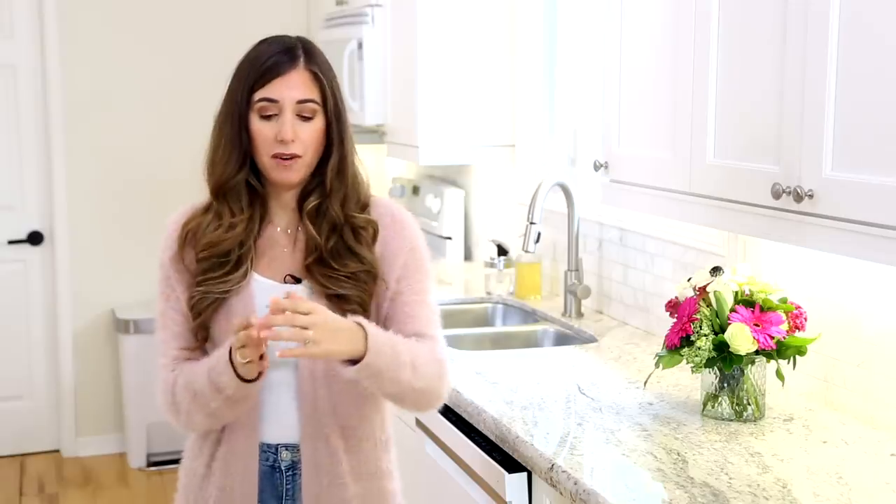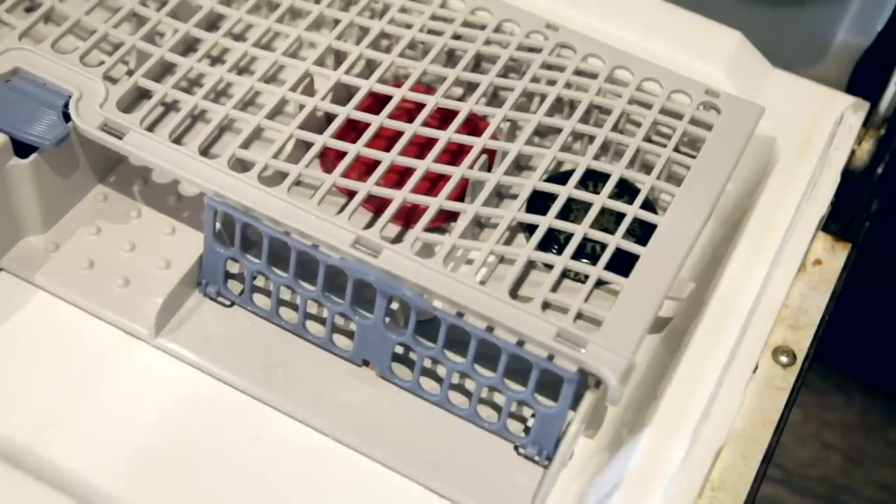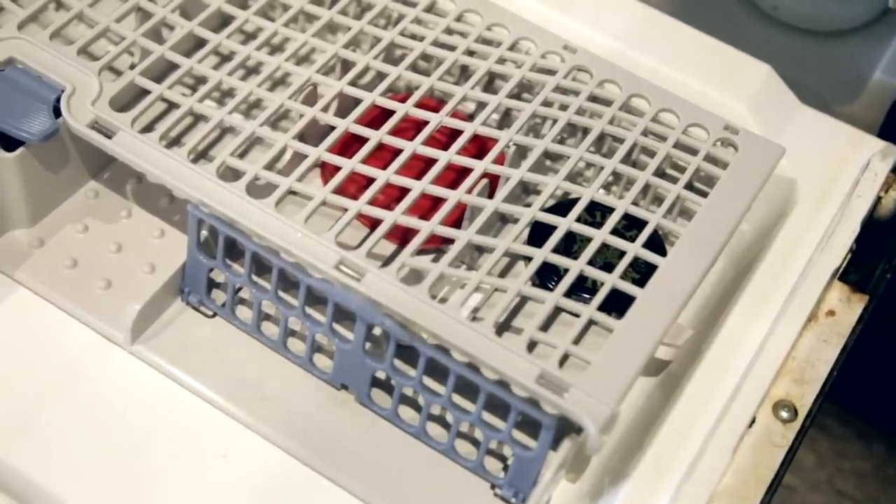When you look at your cutlery basket, depending on its configuration, you might notice it has a flap or a lid. The purpose of that little lid is to keep small bits and parts in there that might otherwise fly around during the wash cycle.